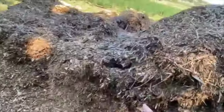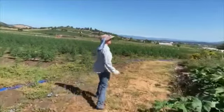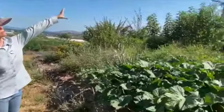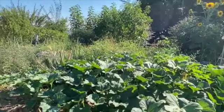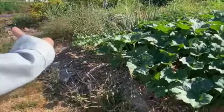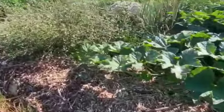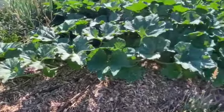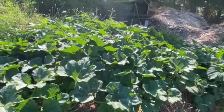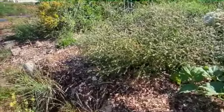This is the hugelkultur mound. The sticks and branches that come from these trees — you don't burn them, you just stack them. Then you fill it with all your weeds, grass clippings, and leaves. It breaks down into this amazing sponge that saves water and provides nourishment.